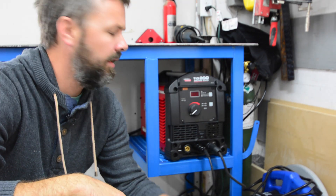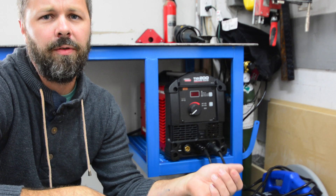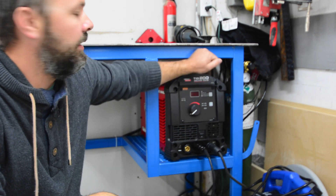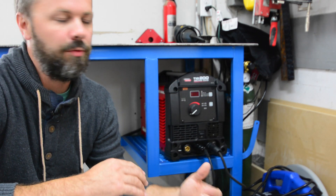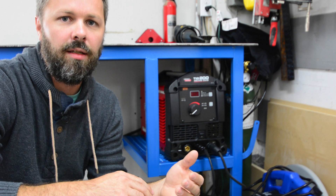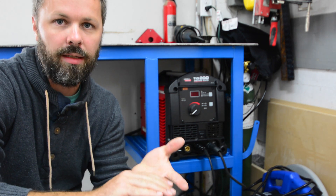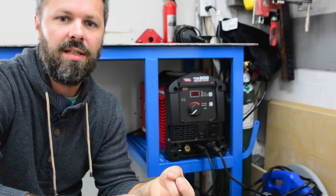Alright guys, now with that stuff out of the way, the main reason for this video is just to go over a few of the questions I got on the last video, which was making this welding cart. And the first one I'm going to go over is why I went with the SquareWave 200 instead of the MiG-210. For those of you who don't know, the MiG-210 has TIG, STICK, and MIG, and then this here just has TIG and STICK.